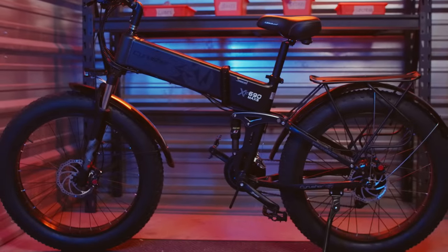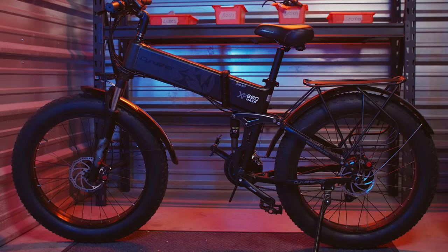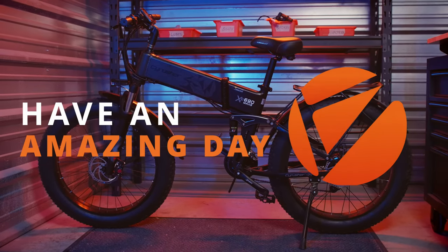And that should get you started on your journey with the Syrusher XF690 Max S. From all of us at Syrusher, we hope you have an amazing day.